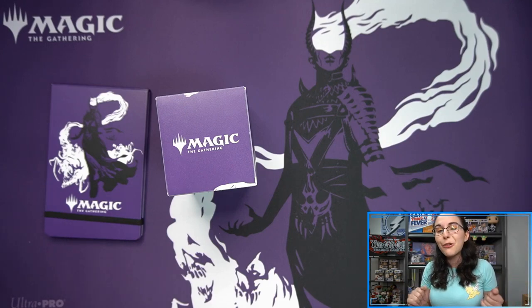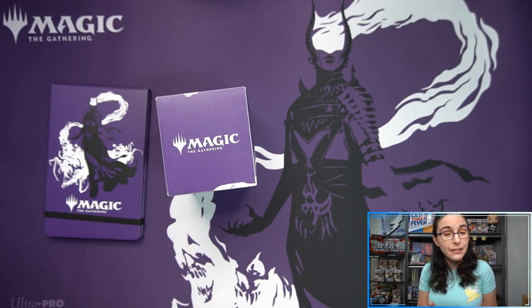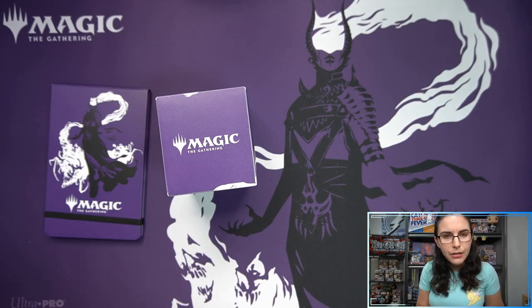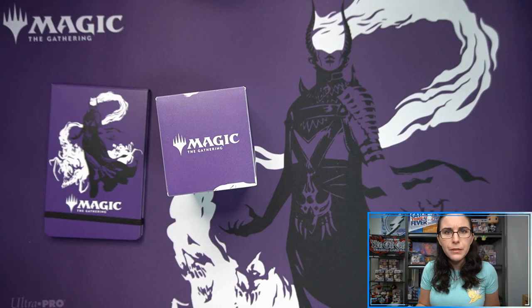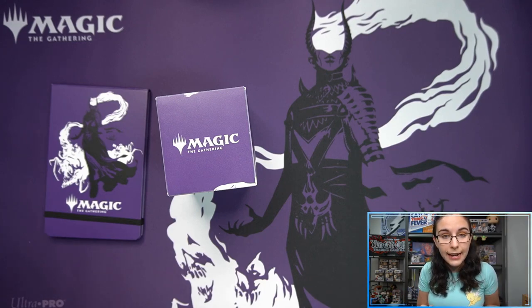That does it for this first video tonight. I do have some more regularly scheduled programming coming to the Titan Cards channel later tonight — an actual Magic personal break for James N., with a full draft booster and a pre-release kit of Kaldheim. And afterwards our third and last video of the night will be a No Game No Life personal break from Weiss Schwartz. The only time I've ever opened up No Game No Life here on the channel — maybe we'll find an SP. Those are going up in price recently, so hopefully we'll find some really cool Shiro cards.